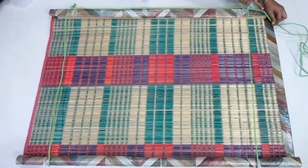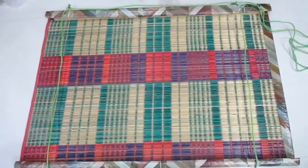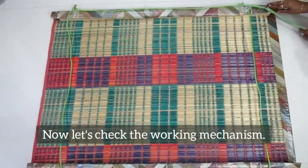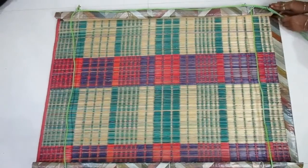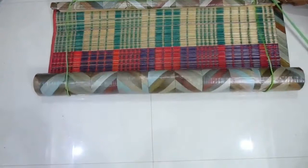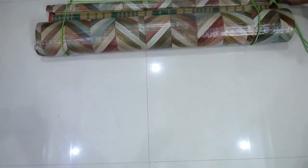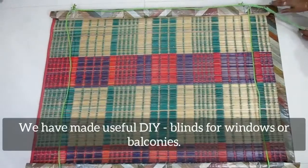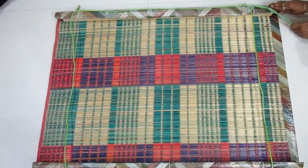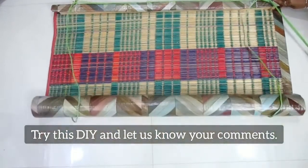How does the mechanism work? It is necessary to have full control. The last hook gives full control — we have to pull the wire, then pull the blinds to the balcony.